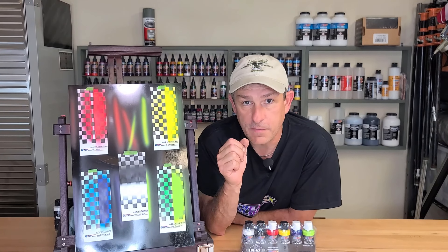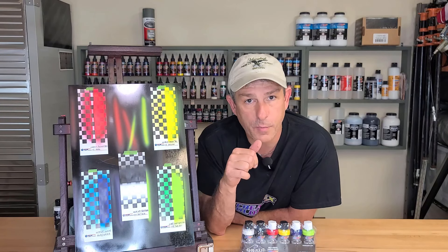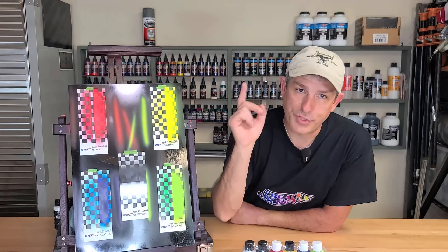So I hope you got something from this video. If you did, please consider subscribing. Hit that bell so you get future notifications. A thumbs up would be great. So with that, we'll see you in the next video.